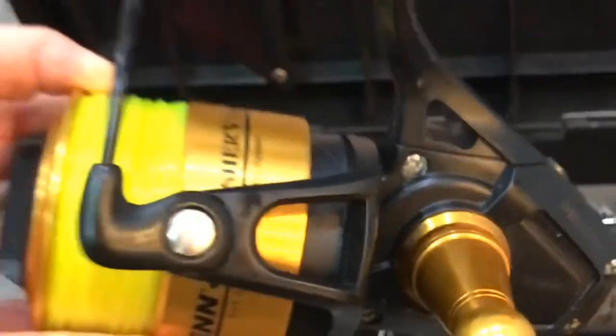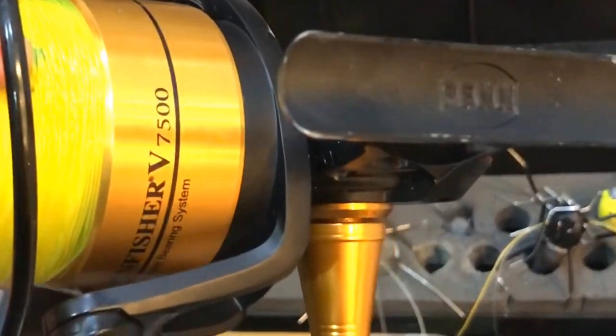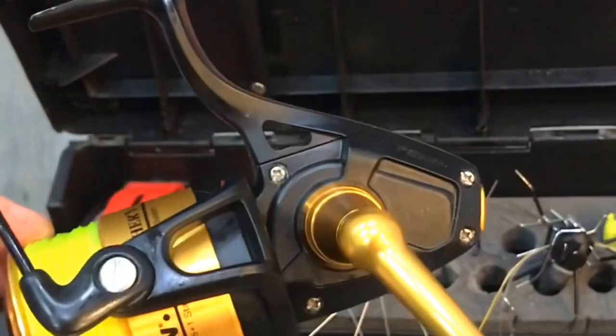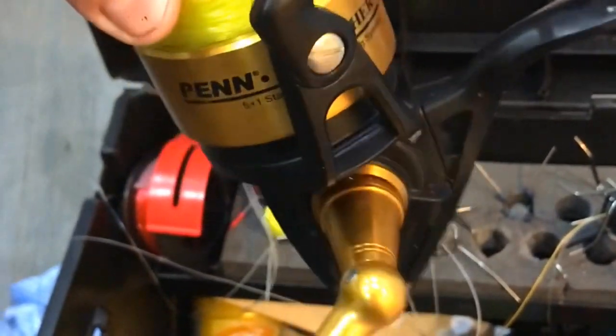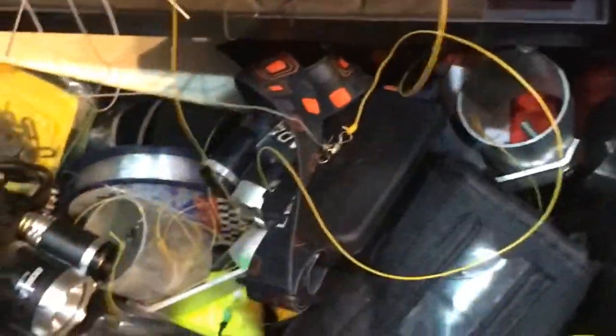These are actually great reels - these are the Penn Spinfisher. Lots of grunt and power to it. Unfortunately this isn't the long cast version; the new ones have got a cone spool which helps line lay and helps cast a bit further. But for what I do, this does me fine.